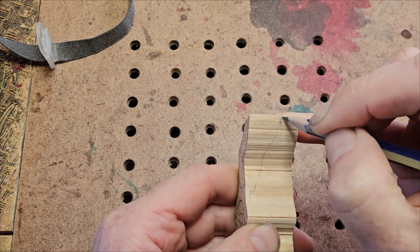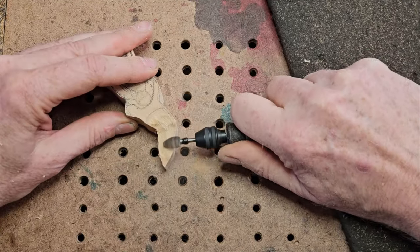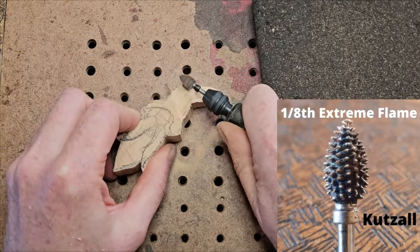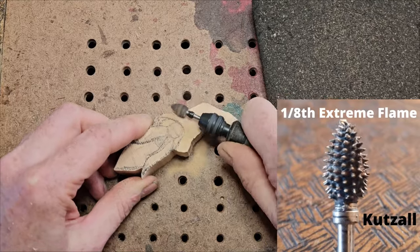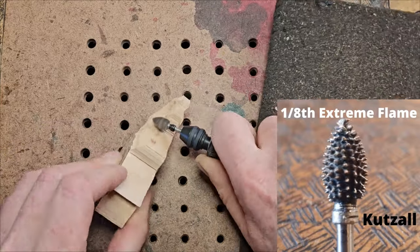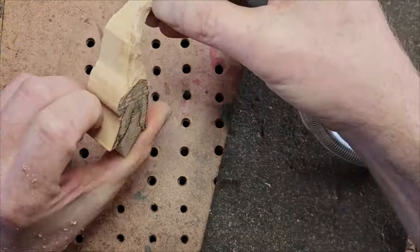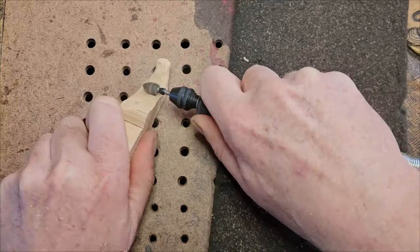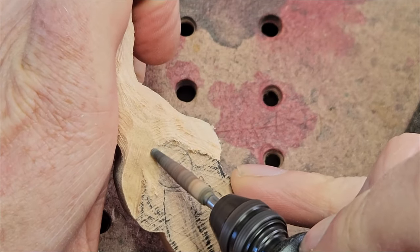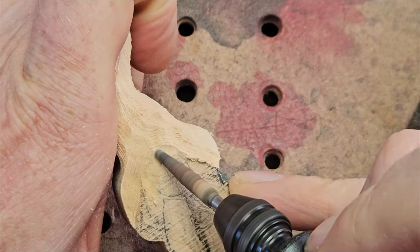The scroll saw always gives a nicer finish - the band saw side has lots of lines. Now I'm drawing the profile of the hat. Next we'll carve that profile down and start getting into the 3D aspect. I'm just using the Cuts All flame burr. I'm an affiliate with Cuts All - not sponsored, just an affiliate link. Going through that link gets you five percent off and I get a percentage of what you spend.